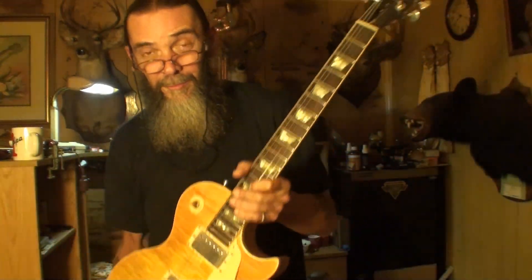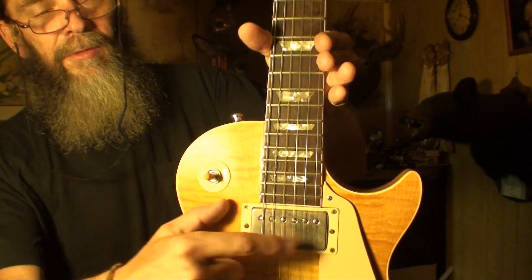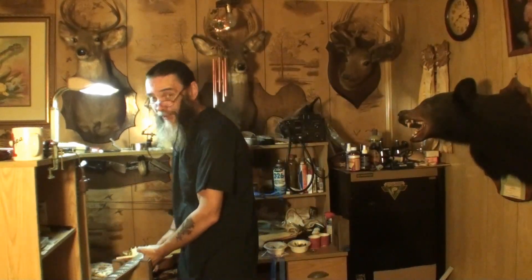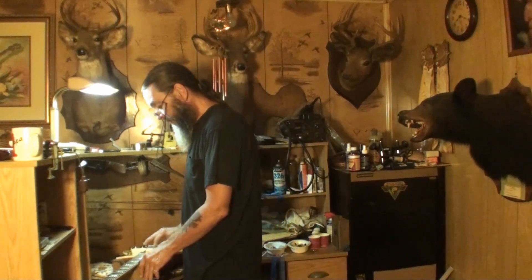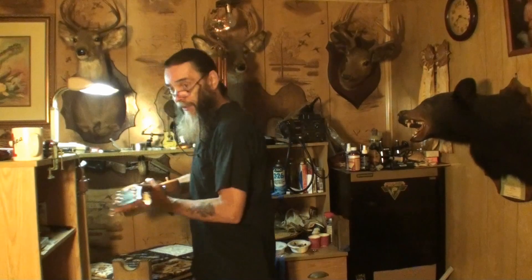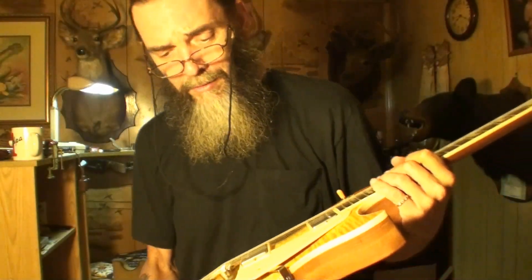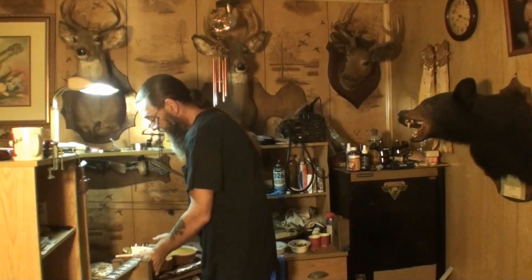Beautiful Gibson Les Paul with major action issues — you can tell just hitting the strings, terrible problems. The owner sent it away, had some work done to it, and it came back like this. He said it played like butter before. Now there's all kinds of issues. The fourth string saddle is higher than the rest — you can see that. We're not going to do anything major today, just check it out and find out what's wrong.